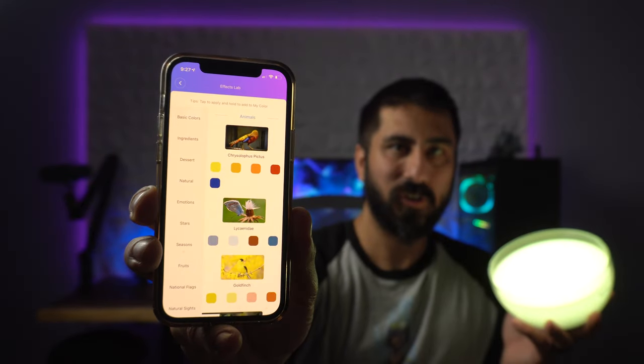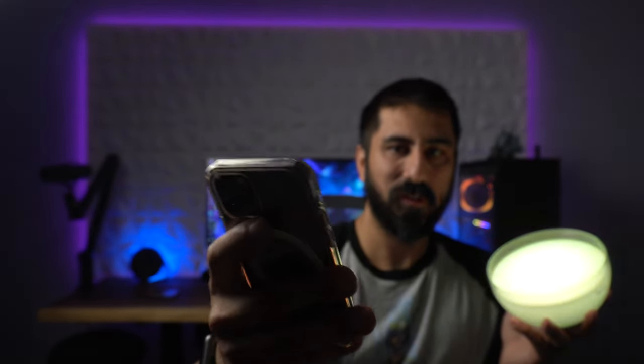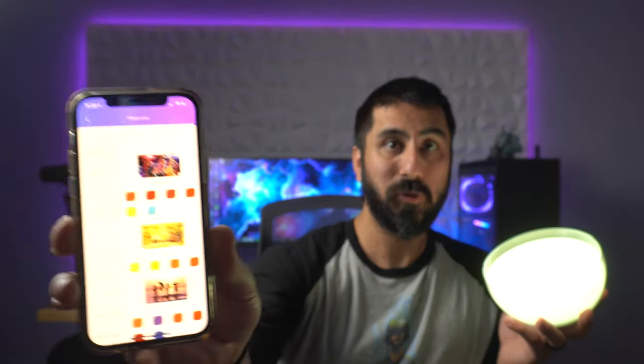Of course you can change the brightness if you want — we can go all the way down to one, that's not going to be very bright obviously, all the way up to 100. You have the timer and then the effects lab. I haven't actually messed with the effects lab much. There are so many different things that you can choose — this is like having me choose animal stuff right now, like emotions, and then it would give you colors in there. Like marine life — if you wanted to mess with marine life, whatever you may want to do. And then you could choose colors in there also.